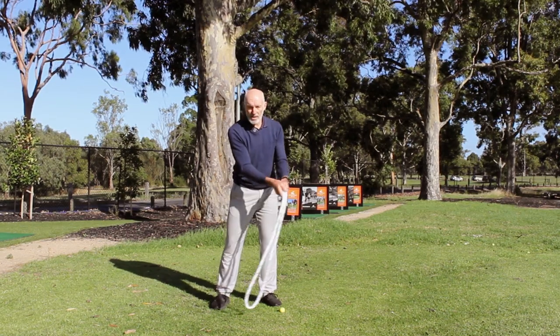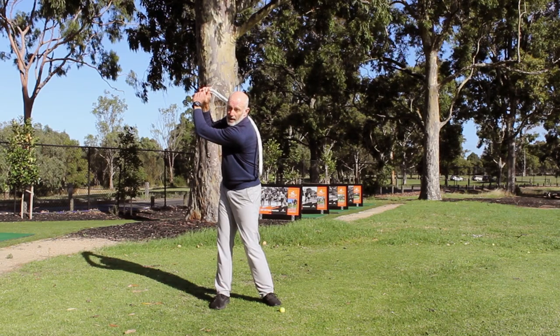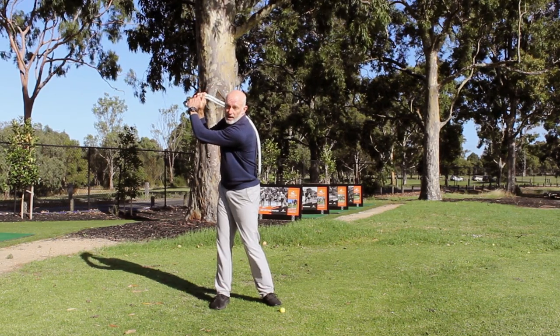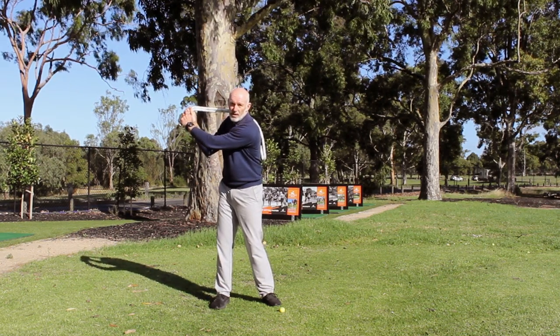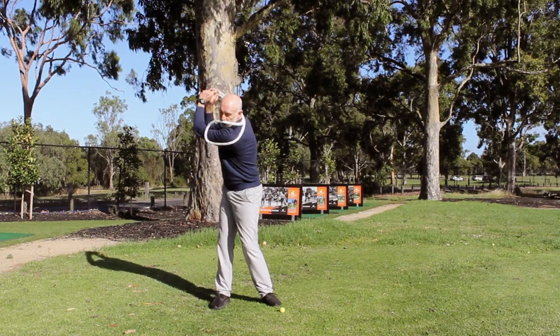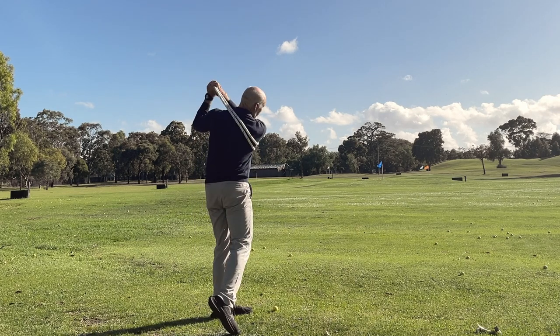If I make a nice continuous movement, I'm waiting for the rope to finish under my armpit in the backswing. My arms won't stay straight — they'll soften a little bit as I get to the end of the backswing. When I swing through, bearing in mind we want to make this a continuous motion, as I go back and through my arms are softening either side, with the arms working back and through under my armpit.